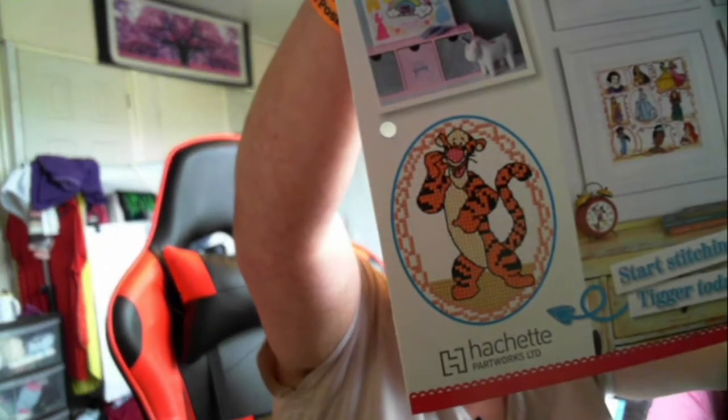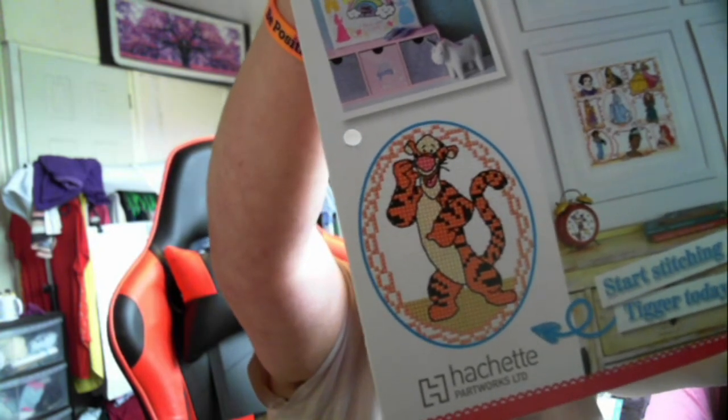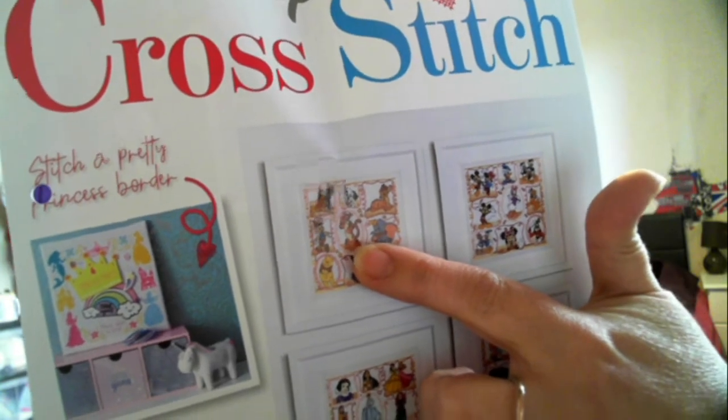I have actually looked into this subscription, and yeah, this first issue that comes, you only get the creams and the pinks to start doing the Tigger. We're going to be starting Tigger, and it shows on the front that Tigger is actually in the middle.